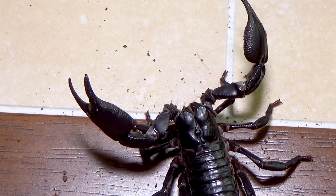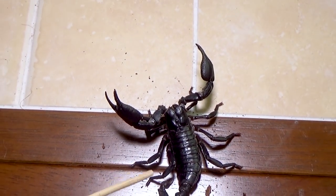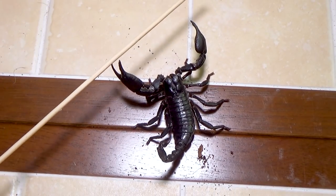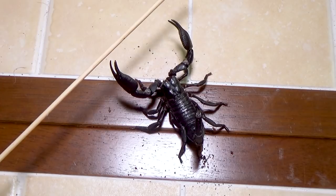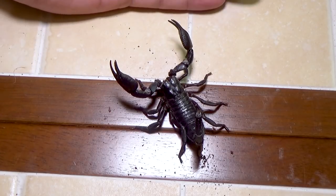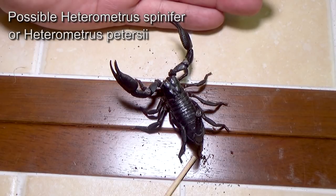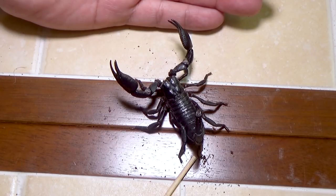It's kind of ironic — the emperor scorpion, Pandinus imperator, tends to be more docile than the Asian forest, but in this case these guys are a little more docile than the other ones. So I'm still not sure if that second one is an emperor scorpion — that's just what people told me based on what they saw. This one is definitely Heterometrus. I suspect it might be Heterometrus spinifer or Heterometrus petersii — those are typically what you're going to find in the pet trade.